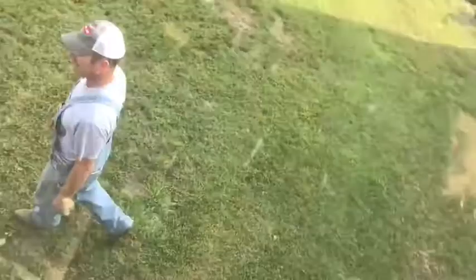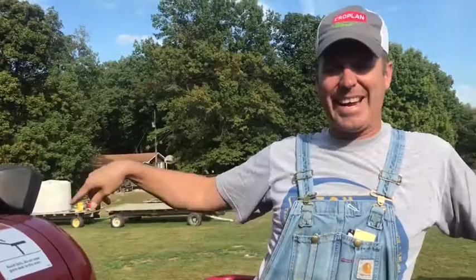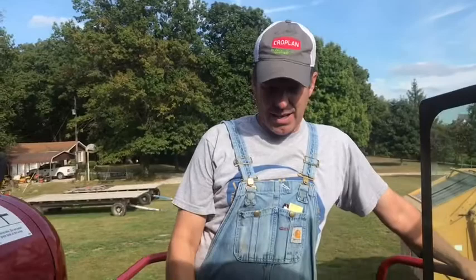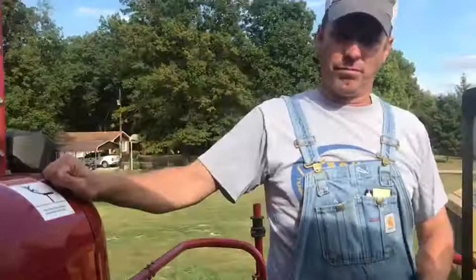As we walk around, most of this combine, the driver, the operator, can't see anybody at all. So that's why little people like Deon have got to come in front where the operator can see always, and approach the combine in a manner where they can see. Does that make sense, Molly? Yeah. And so that's how we're going to do it.